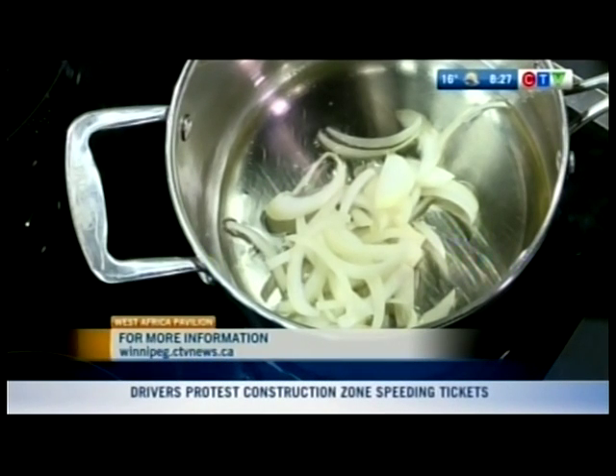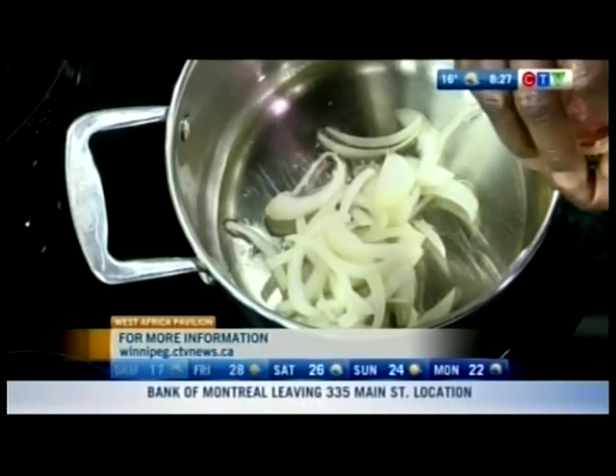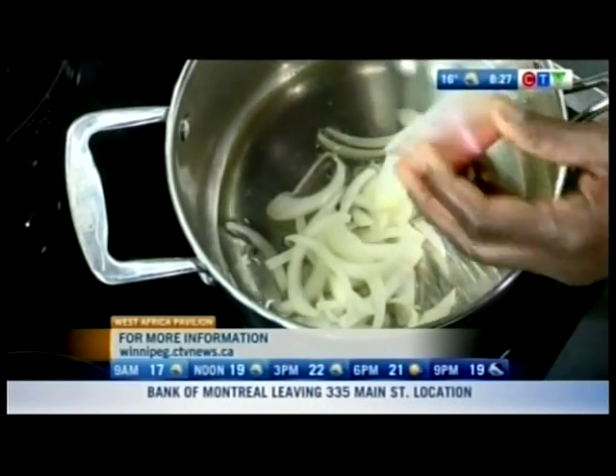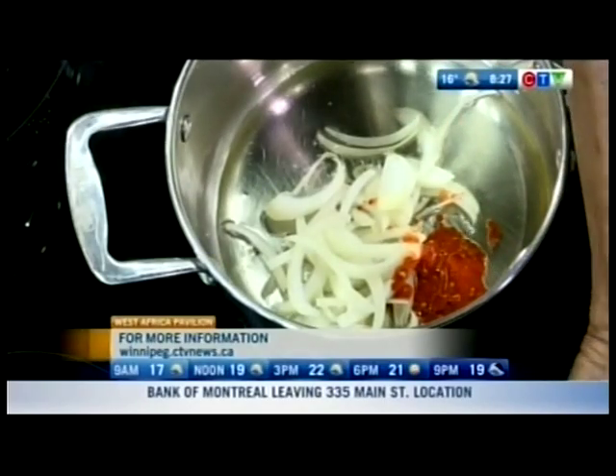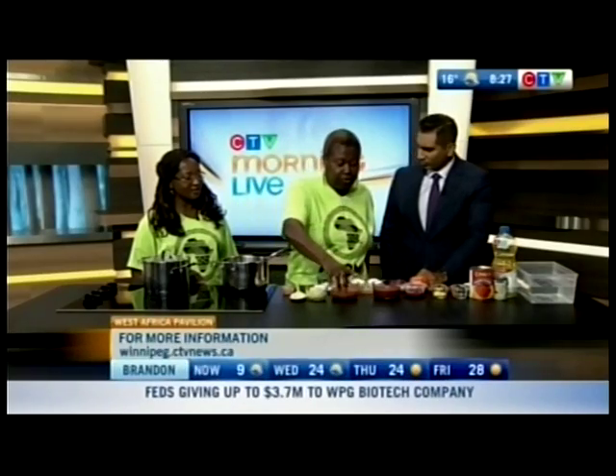After the onion is cooked, you put your hot pepper in — scotch bonnet pepper, which is very hot. So it's up to you how hot you want it. When the onion is cooked, the pepper goes in. Because it's fresh it has a strong scent, so you have to wait until that scent is gone.